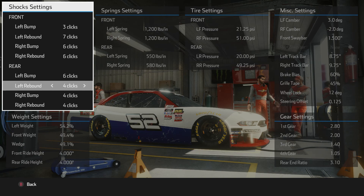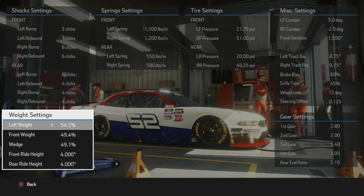The bump and rebound adjustments are really aimed at getting the car to perform better in the middle of the corner, because I was having a lot of trouble with the car wanting to get severely loose when I would drop the hammer, especially in turns three and four. So I made some adjustments with the bump and rebound there.